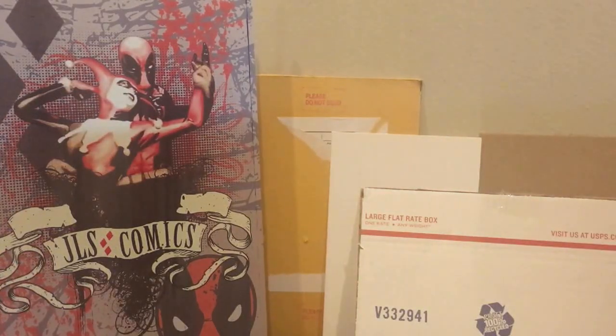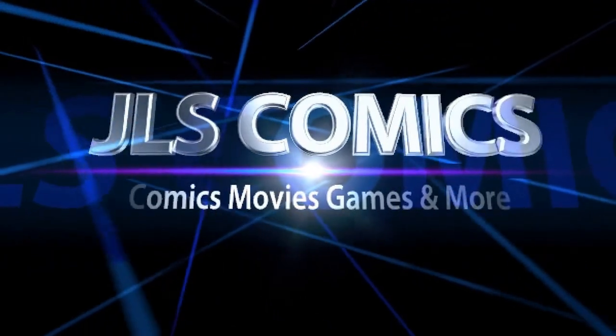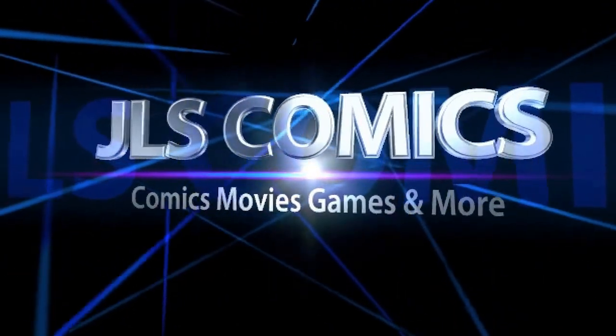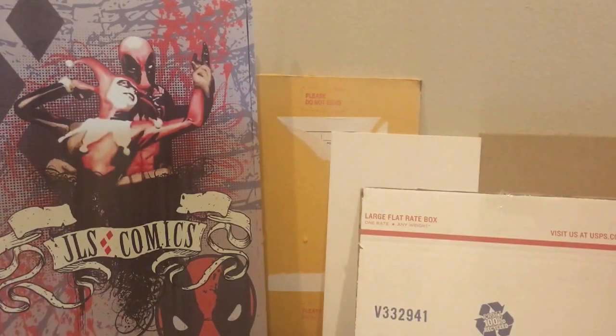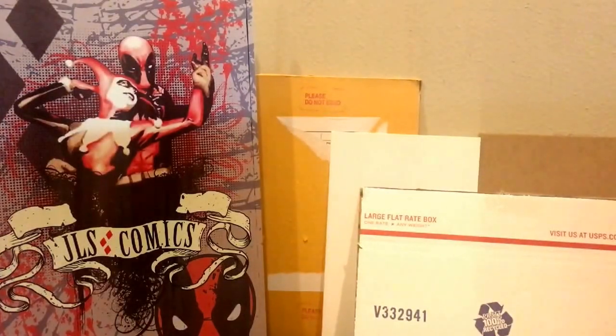Hey, what's going on everybody? This is Jesse here with JLS Comics. Welcome back to another in my series of how-to videos. Today I wanted to talk to you about how to protect your books and prepare them for shipping.